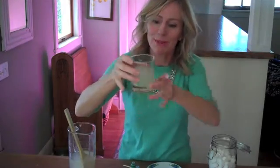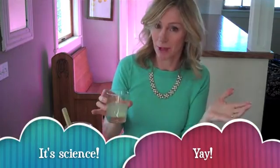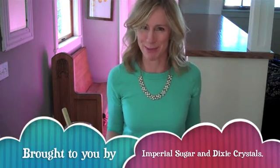When they're dissolved, stir it up and taste it. It tastes good already — kind of fizzy! Think about the science behind the fun: citric acid plus baking soda makes carbon dioxide gas. This is a great experiment and delicious — try it! Thank you again to Imperial Sugar and Dixie Crystals for sending me the sugar to play with so I could come up with this great experiment.